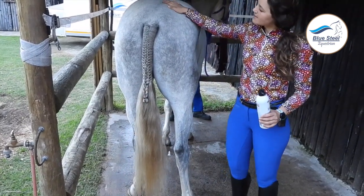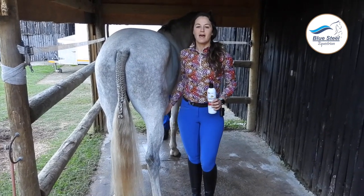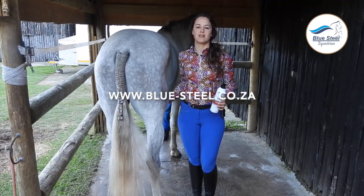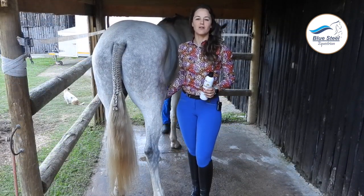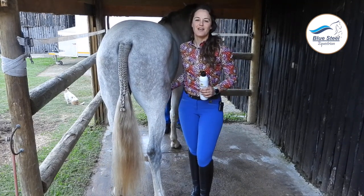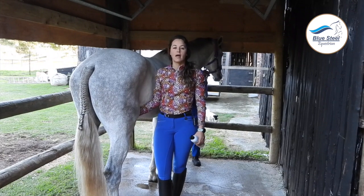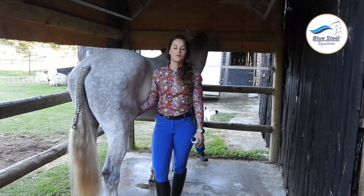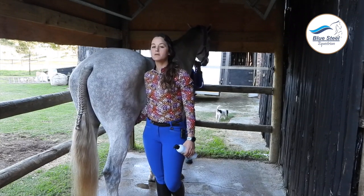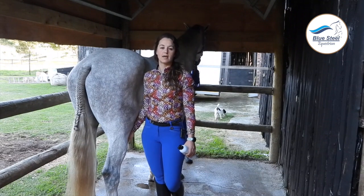You can buy all the products I used for this tail plait at www.blue-steel.co.za or you can pop into our store in Port Elizabeth, South Africa. Don't forget to subscribe to our YouTube channel and drop us a comment if you have any questions about tail plaiting or if you have suggestions on what you'd like us to show you. A tail plait should be done on the day of your class and taken out when you are finished riding for the day. It is important not to leave it in overnight because it is tight on their tails and not very comfortable — so do it the morning of your class and take it out when you're finished.